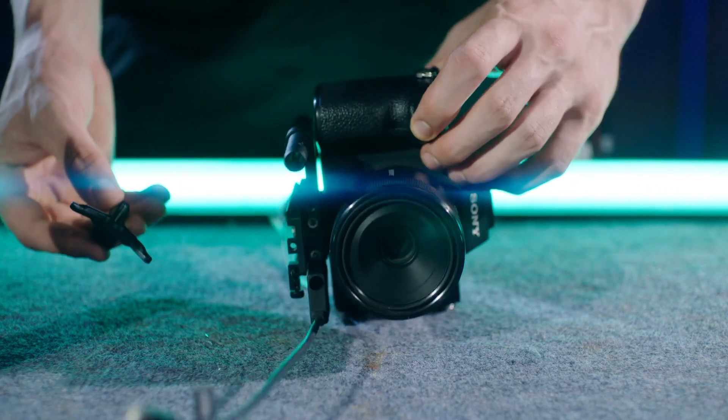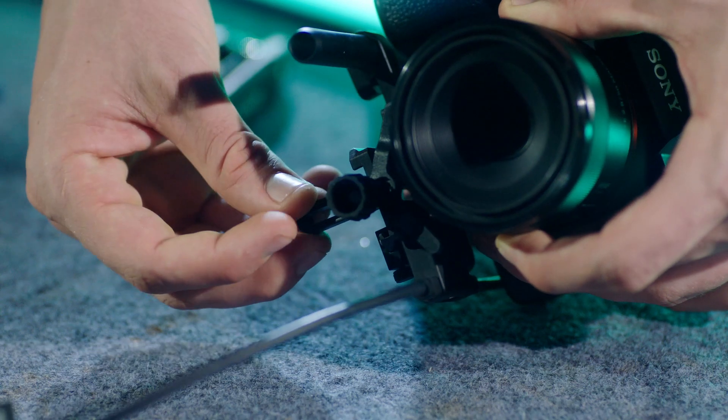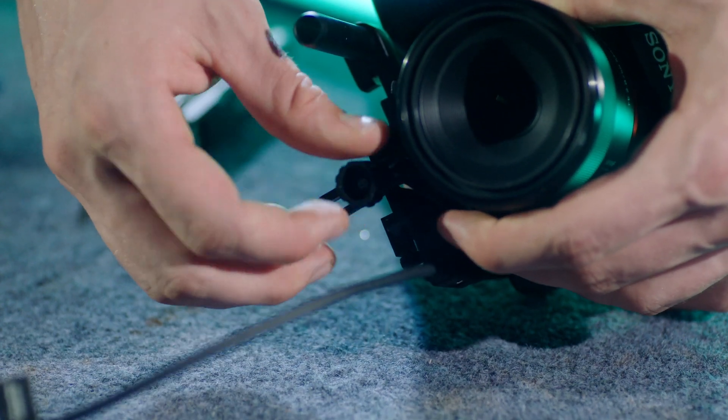Align the lock knob of the lens support with the M4 screw hole on the camera quick release plate. Adjust the length of the lens support and tighten the knob.